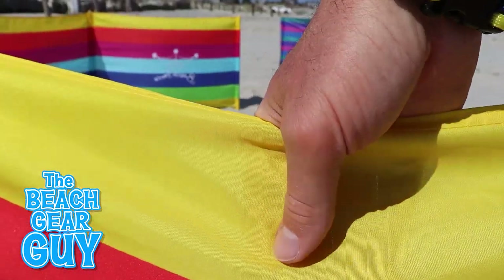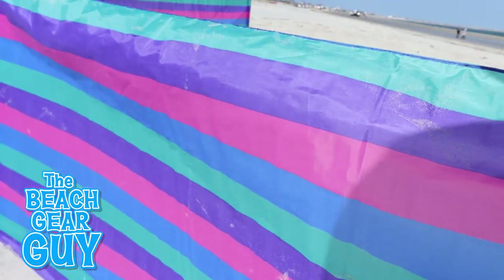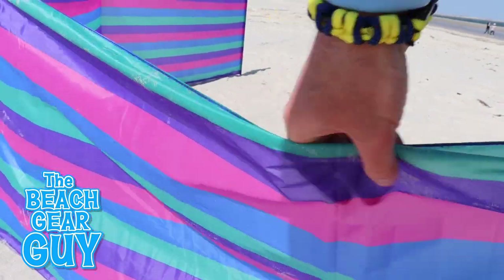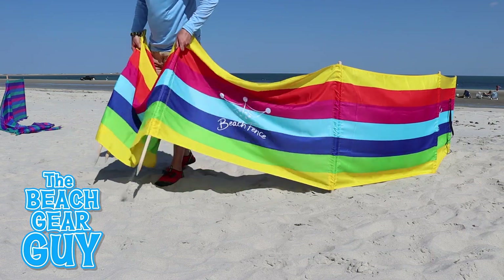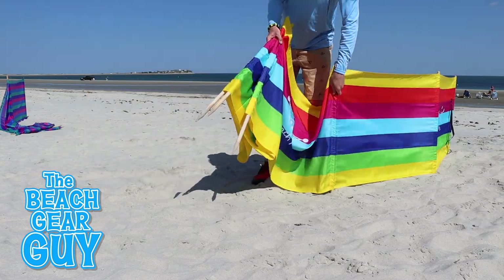As far as materials go, the beach fence is made of a quick-dry polyester and is double-stitched. The beach windscreen is made of a strong nylon and kind of feels like a plastic tablecloth. Packing up both the beach fence and the beach windscreen is pretty easy and straightforward.